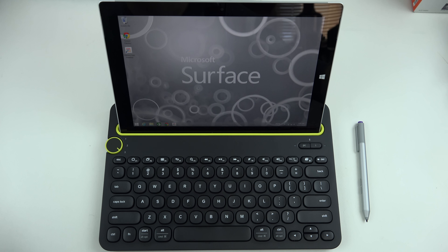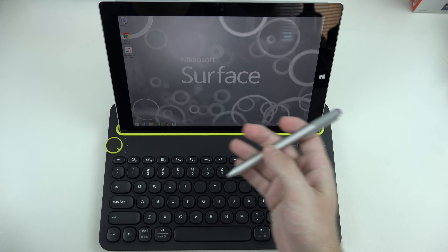Hey everybody, Ed here with the Digital Digest, and today I wanted to share a quick update on my experience with the Microsoft Surface 3. Today's video is not about the tablet itself, but rather the accessories you're likely to want to pick up if you're in the market for a Surface 3 or have already purchased one.